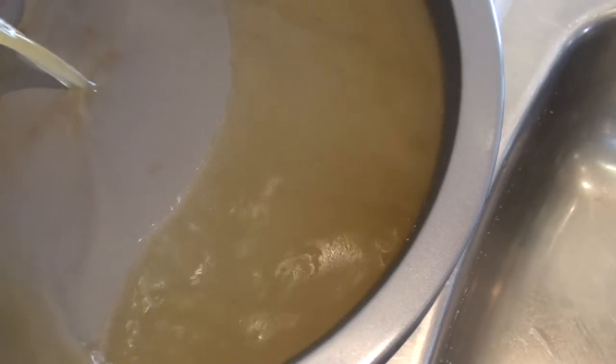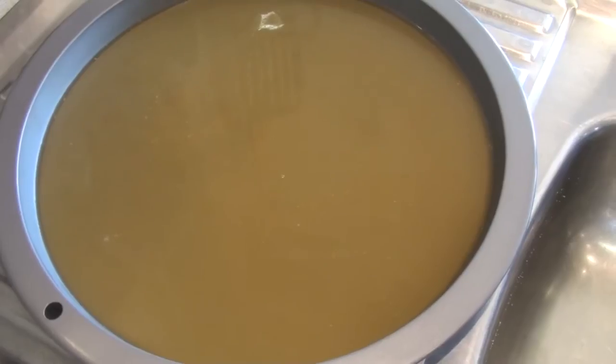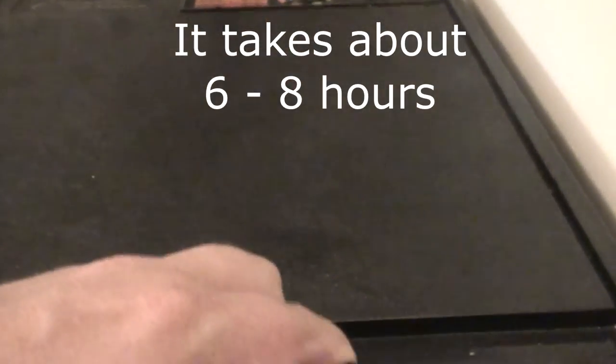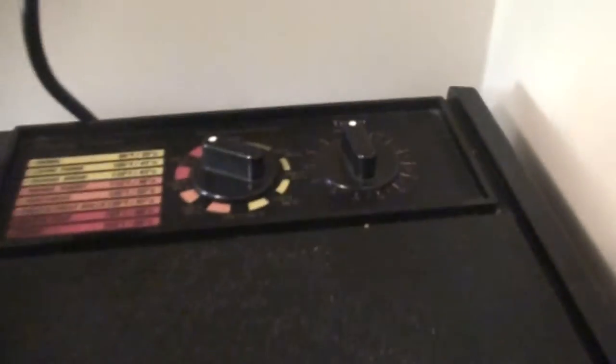Then you just place it into a non-stick pan and from there I whack it into the dehydrator because that uses less power than the oven. You could put it in the oven on a low heat with the door ajar and it would do the same thing, but I'd prefer using a dehydrator for this.